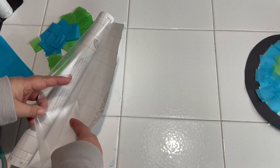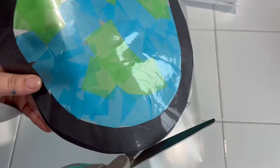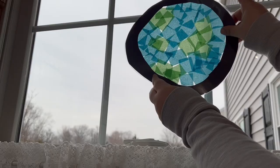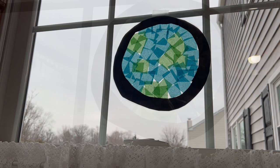Once that's complete, it's time to add clear contact paper onto the other side to make sure the tissue paper stays stuck and is all complete for when we hang it up. Here I am peeling out my clear contact paper again. I'm going to put the tissue paper side down onto the sticky side, then cut the excess off. Our Earth sun catcher is now complete and you can hang it in the window and see the light shine through.